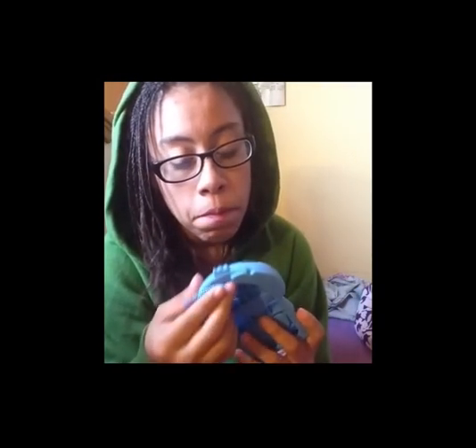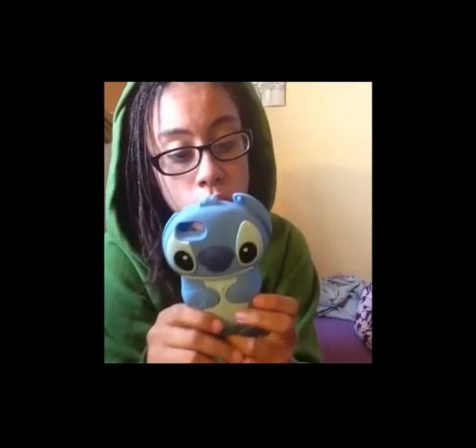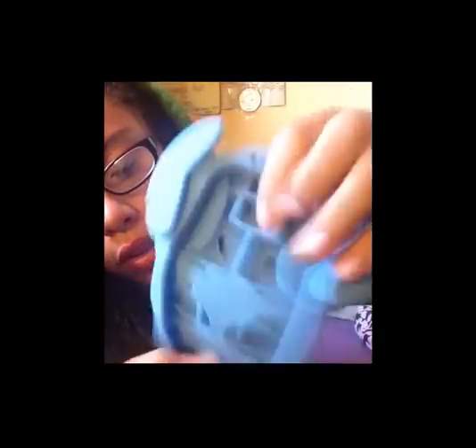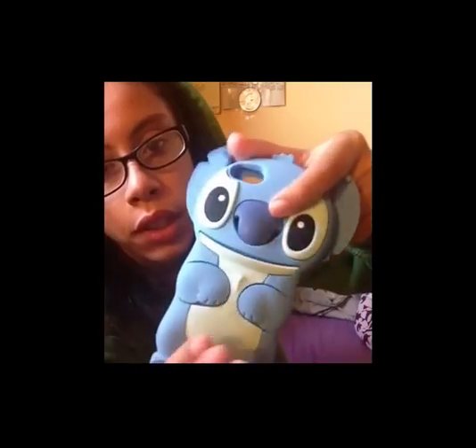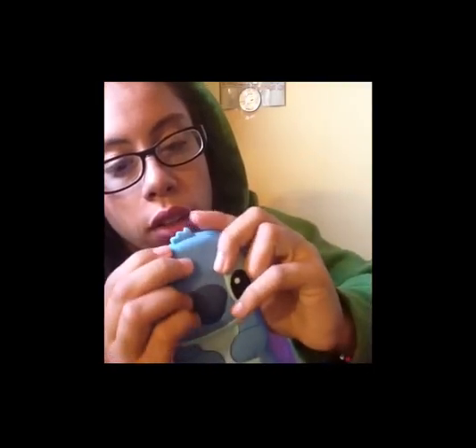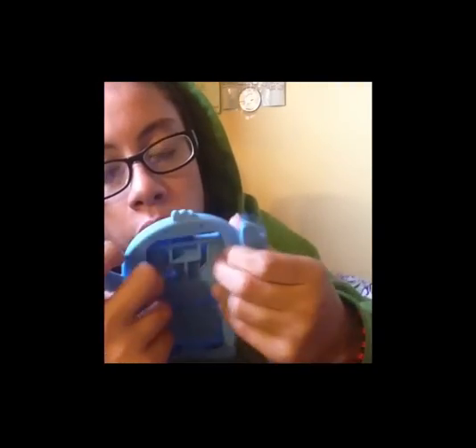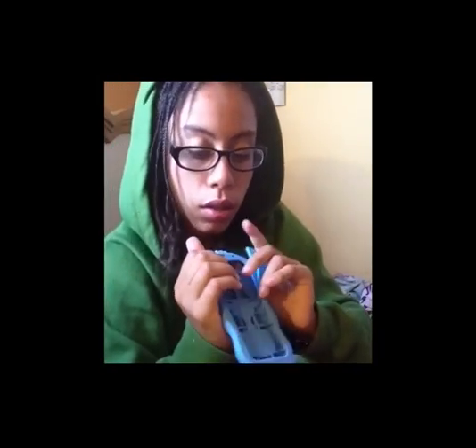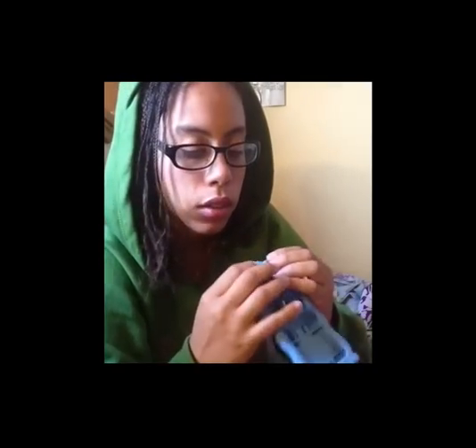Then I have this Stitch case. It's waffled on the inside and it's really protective — this piece right here is really really thick, and the eyes are really thick too. Normally I take the ears off when I wear this case because they cover the corner of the screen. If you wear them up they flop a lot and distract me, so I just take them off.